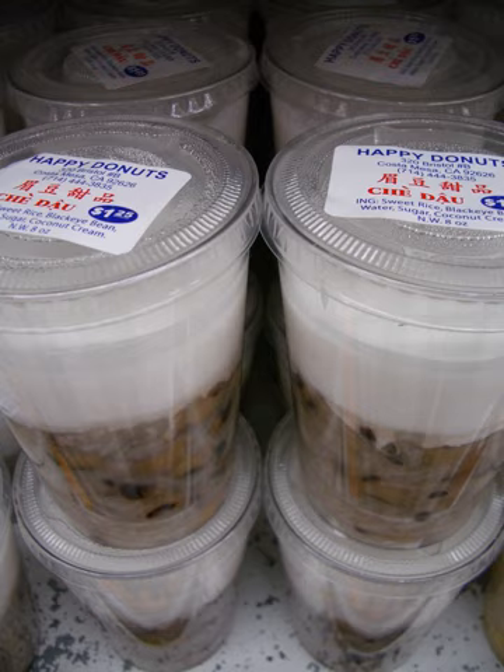Other types are made with ingredients such as salt, aloe vera, seaweed, lotus seed, sesame seed, sugar palm seeds, taro, cassava, and pandan leaf extract. Some varieties, such as chè trôi nước, may also include dumplings.